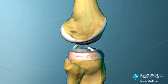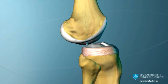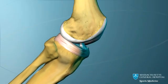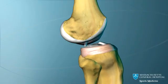If the ACL tears, the tibia can move forward too much and the knee can be unstable. The knee in which the ACL is torn tends to give out when pivoting or quickly changing direction.